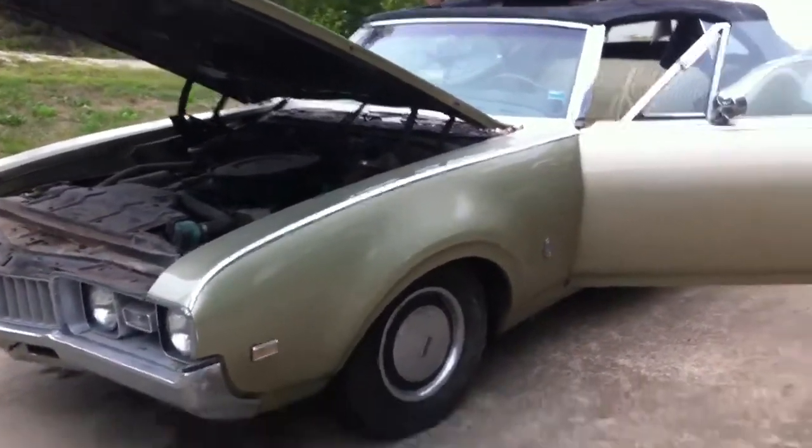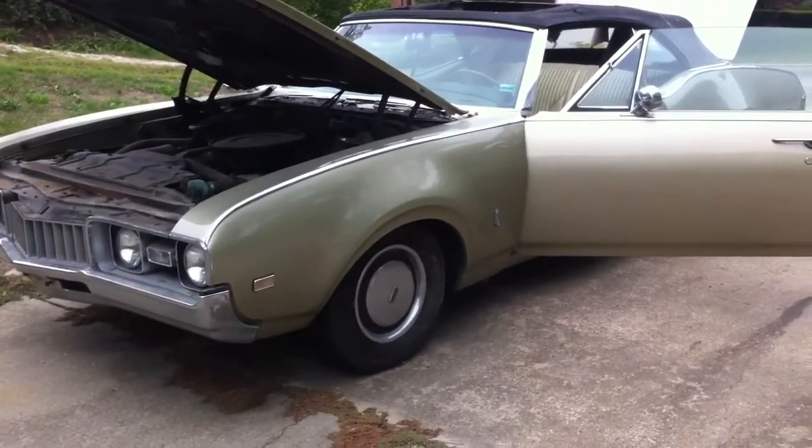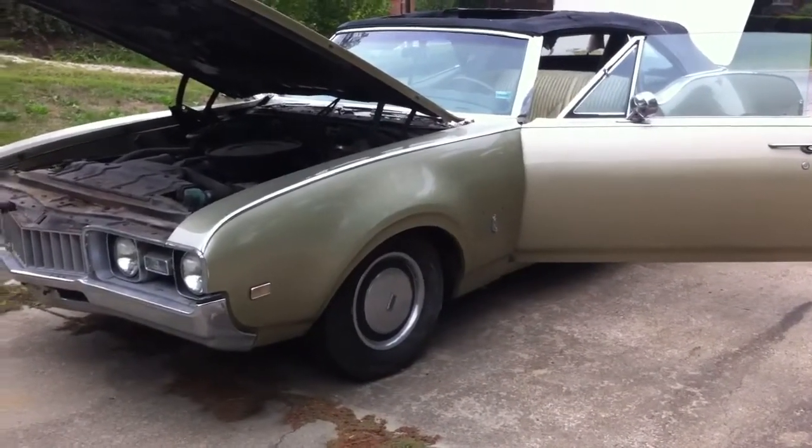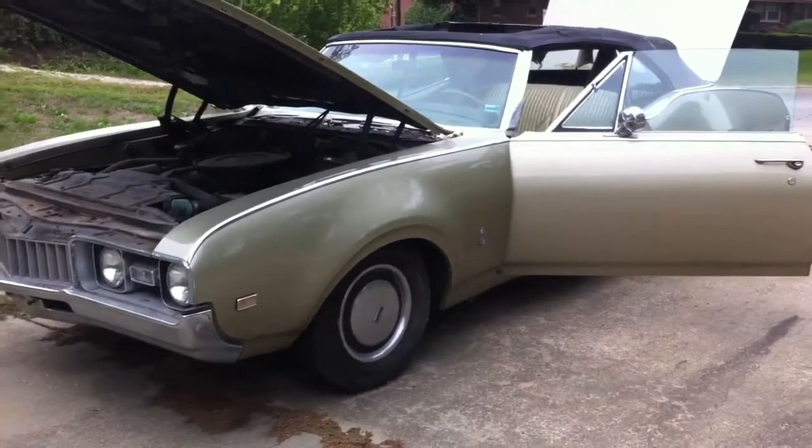This is my '68 Oldsmobile Cutlass convertible. I'm doing this video to show the minimal amount of rust on the vehicle. The body is in excellent shape.